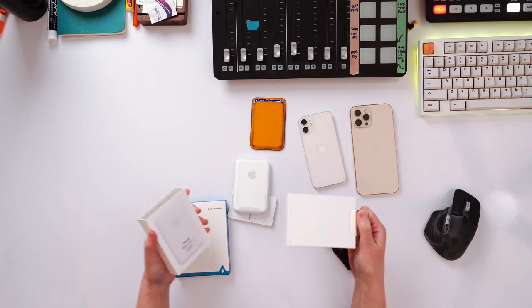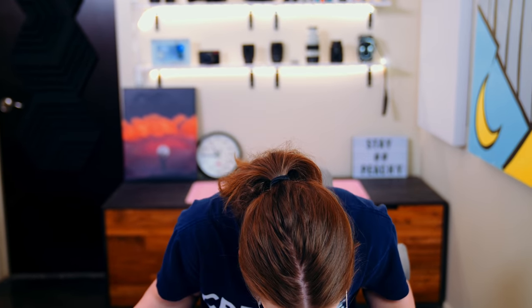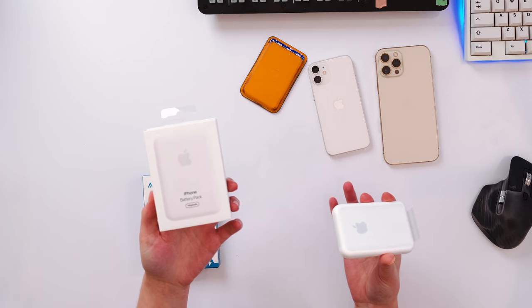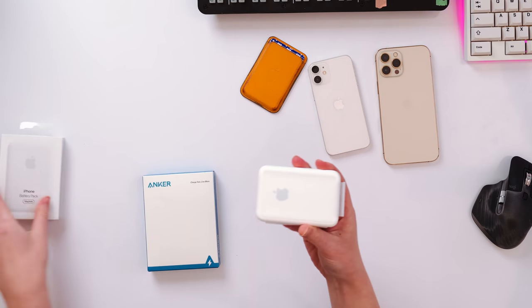I lost my knife in the move, and this is a very aggressive unboxing knife that you don't even need for Apple products. That goes into like top three least graceful unboxings I've ever done — so don't open this upside down. It comes with a small amount of literature, no Apple stickers. And here's the $99 iPhone MagSafe battery pack.